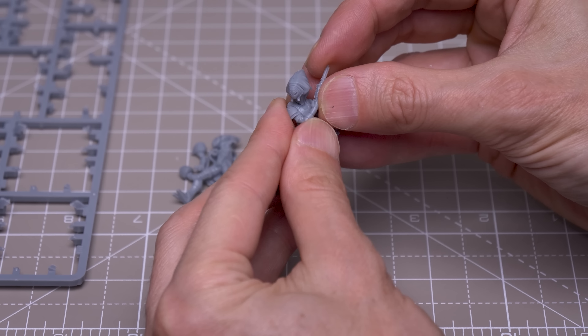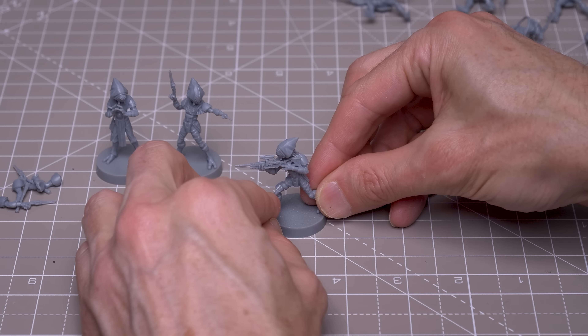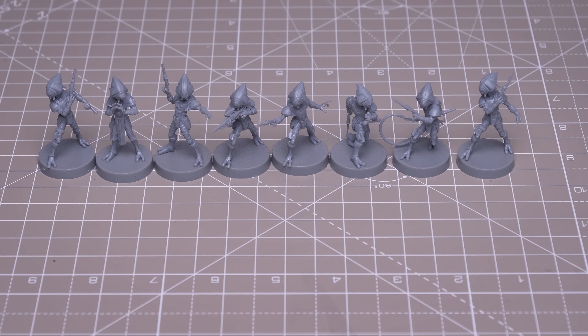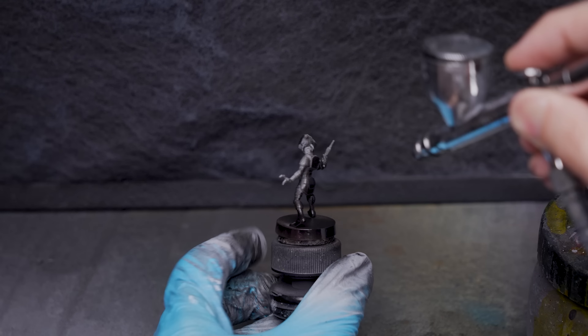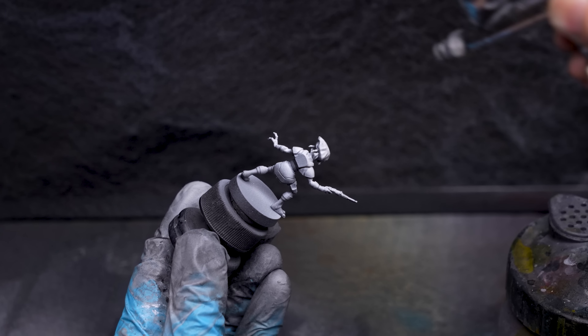I'm first assembling the miniatures with plastic glue, and there are enough figures here to include the optional extra foot soldier, along with the Disruptor and Electrowhip specialists, and the Pyke Syndicate Capo. As usual, I like to prime the figures in black, and here I'm providing some grey and white Zenithal highlights from above, as detailed at the beginning of the series.